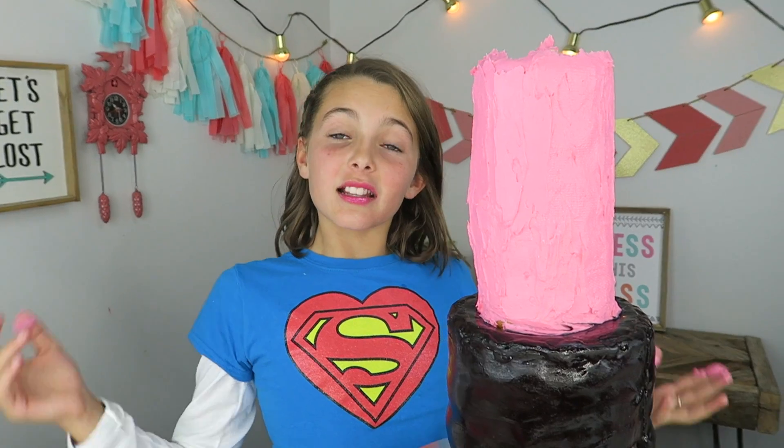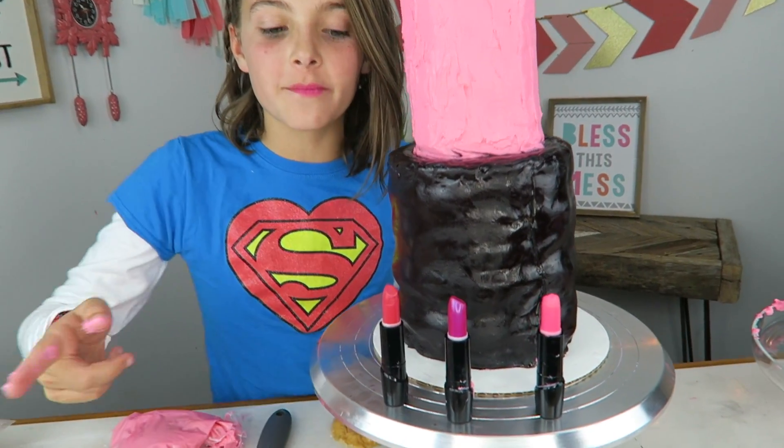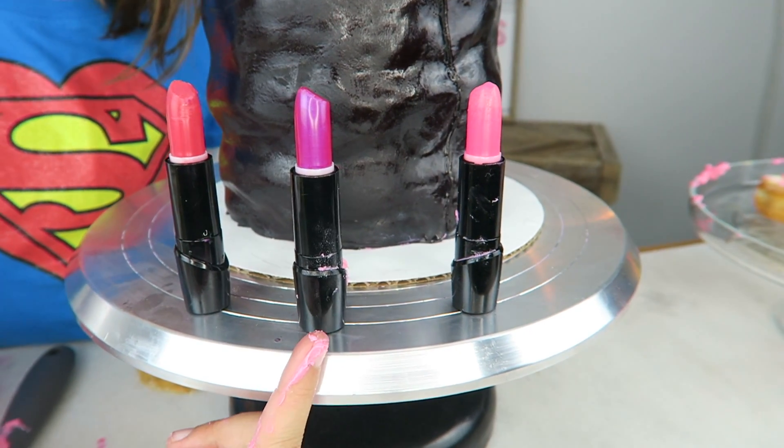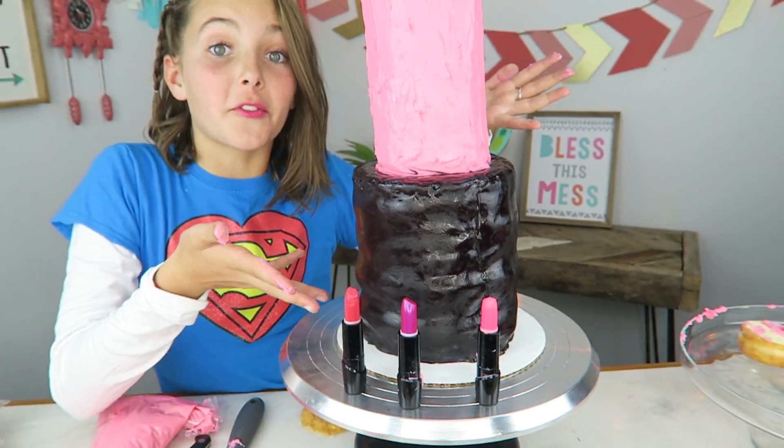Thank you guys so much for joining me today! Don't forget to like, subscribe, and comment down below — what shade of lipstick is your favorite? Number one, number two, number three, or number four? Have a great day guys, see you later, bye!